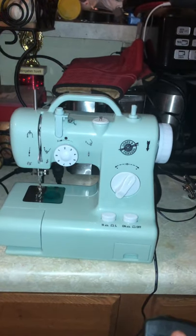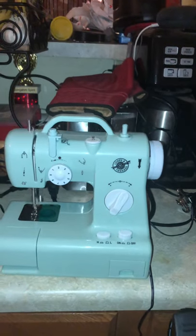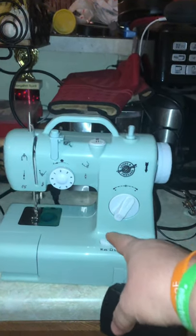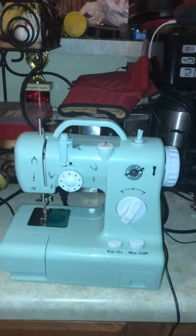Look at that — it works! There's different speeds. We also have the on-off. So it works 100%.